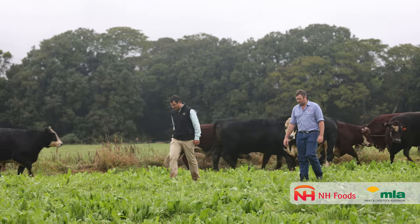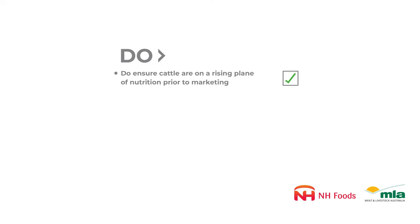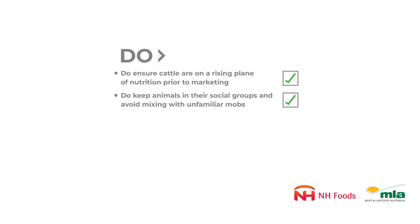The impact of dark cutting can be felt right across the supply chain, from on farm to the processor. That's why it's really important to have an integrated approach to reducing dark cutting right across the value chain.